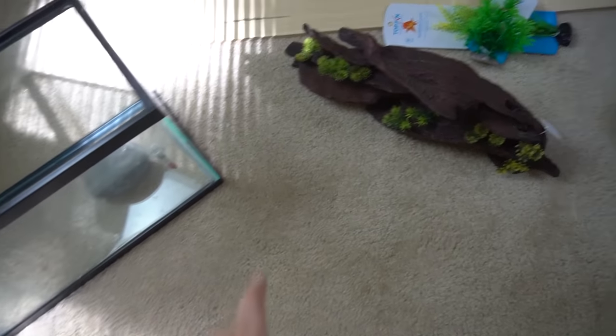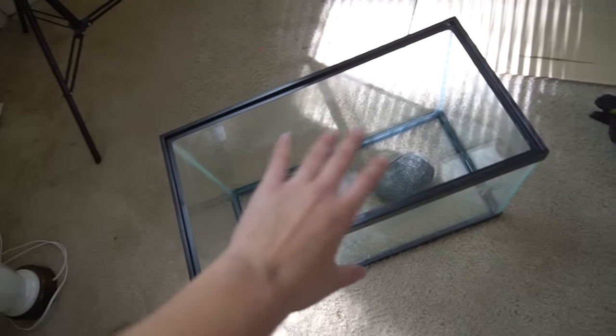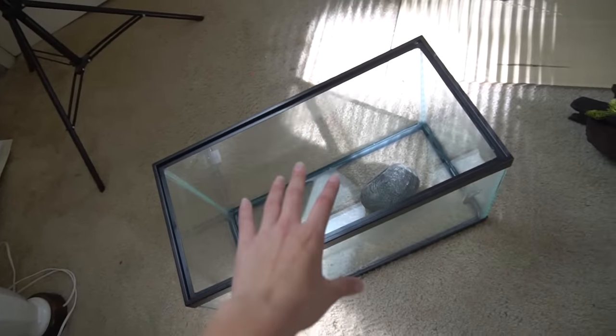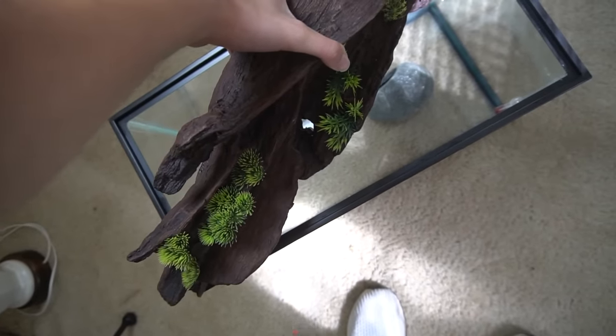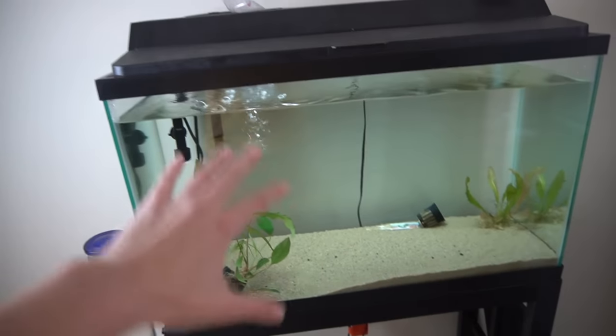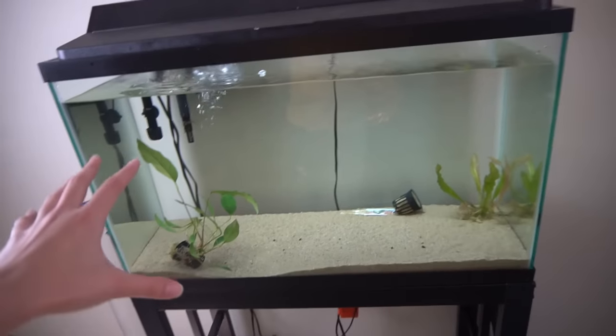So obviously now I'm in the fish room and I really thought that decoration would fit in a 10 gallon. What I was originally going to do is get a 10 gallon with a filter with pre-cycled beneficial bacteria, but I went and bought this thing and it doesn't fit in the tank - there's just no way. So I had this idea because my 29 gallon is empty. It's a fully cycled tank that's been running for months and has had fish in it - everything in this tank is all set.